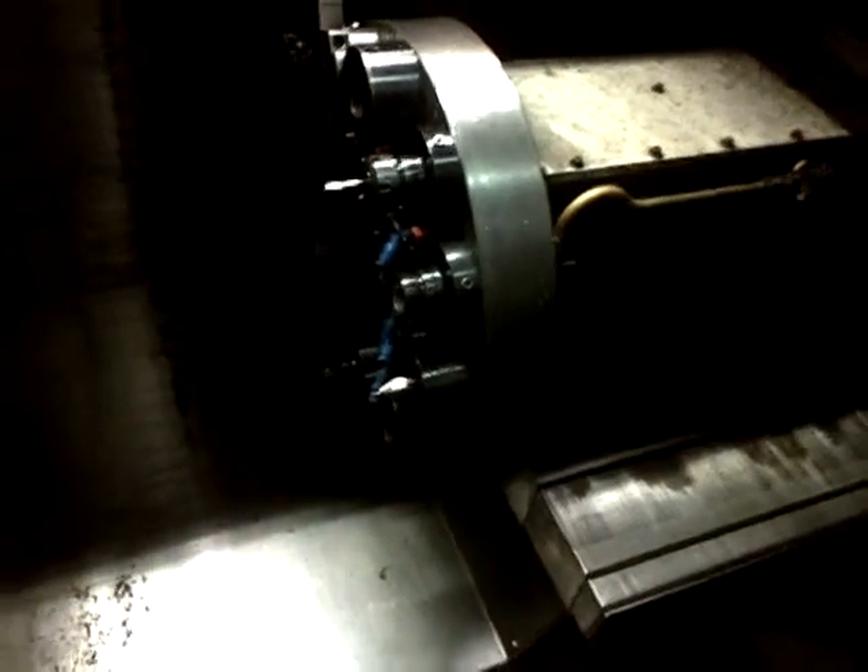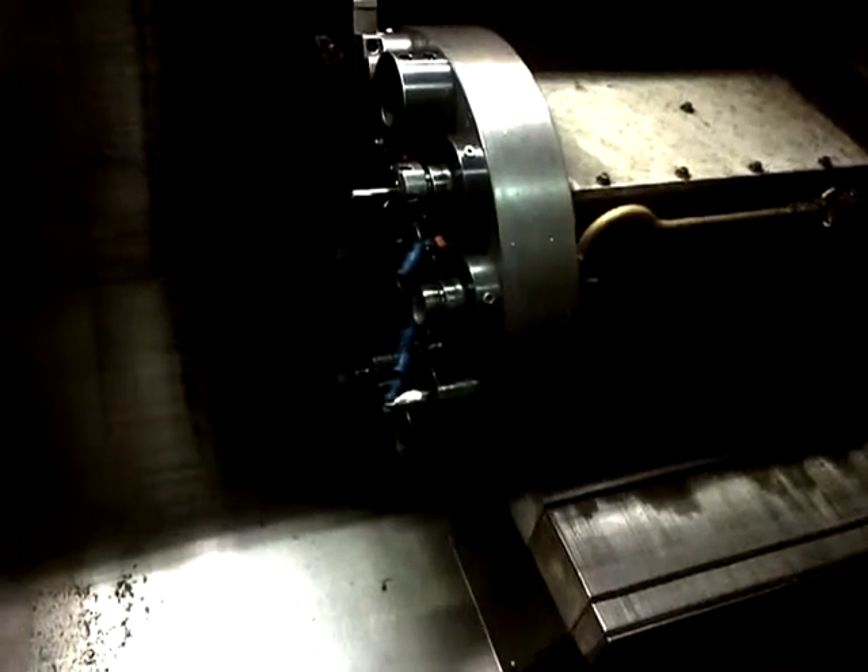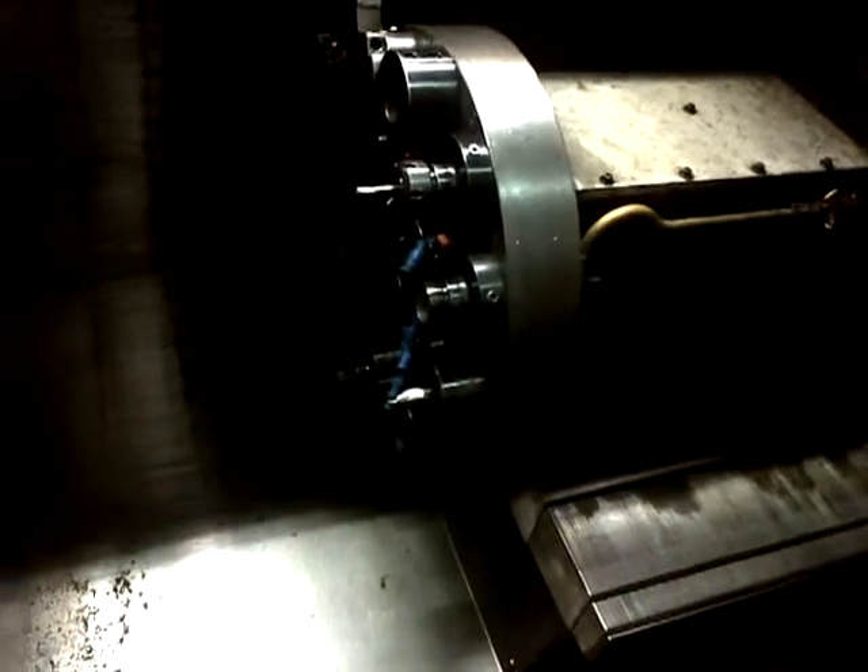When we got it in, the mark on the door there was already on it. Oh yeah. So somebody's obviously had something ejected at some point in time. Yeah, right.